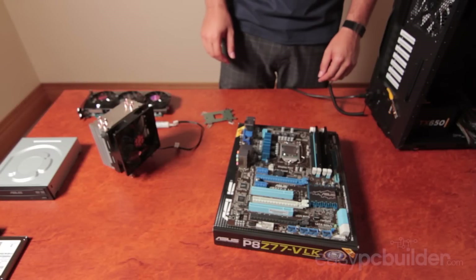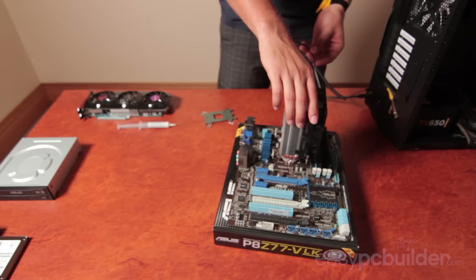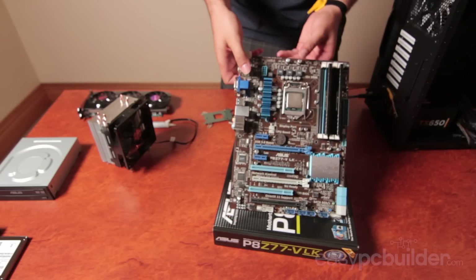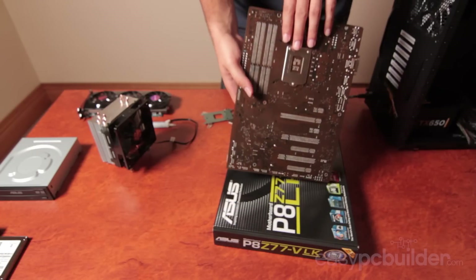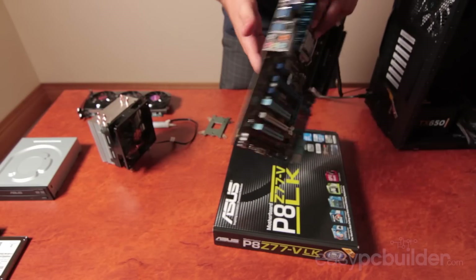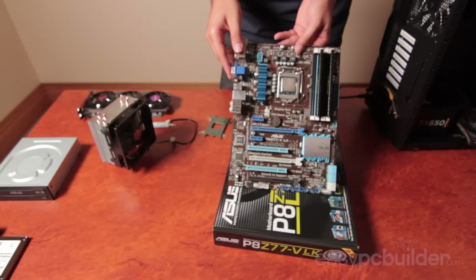Now it's time to install our aftermarket CPU cooler. The stock Intel mounting points on the board support their OEM CPU cooler, so we have to install additional manufacturer bracketry to the board which supports the additional mass of the heatsink we're installing. On the back we have the backing plate, and on the front there are three hold parts. As this is specific to each manufacturer, I'm going to pre-install this off camera and then we'll get to installing the heatsink itself.